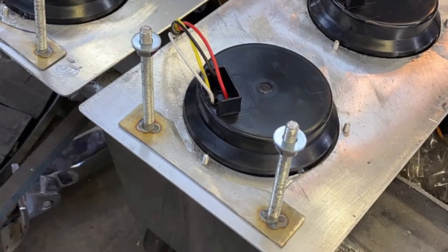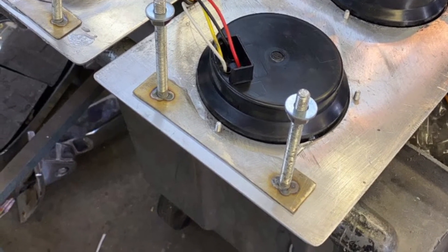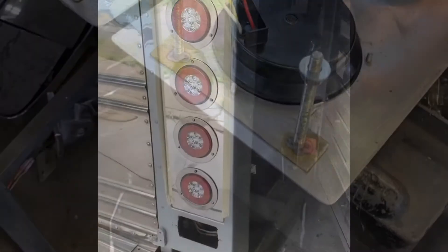You could use a saber saw if you needed to. The holes are four and three-eighths diameter. You can see a piece of sheet metal and a couple threaded rods — those are the brackets that look just like the originals to hold the new panel in place.